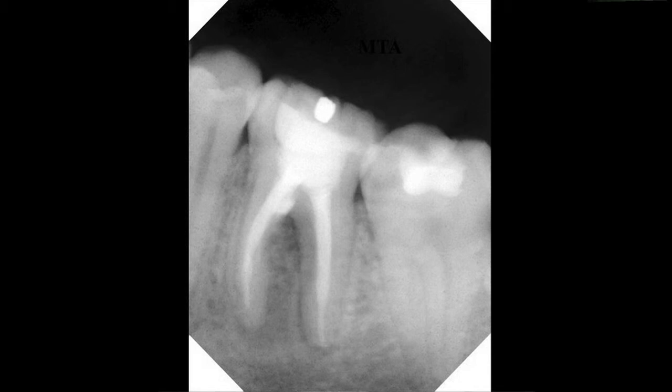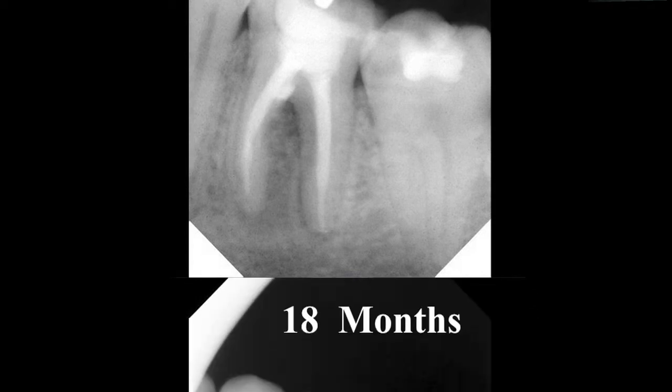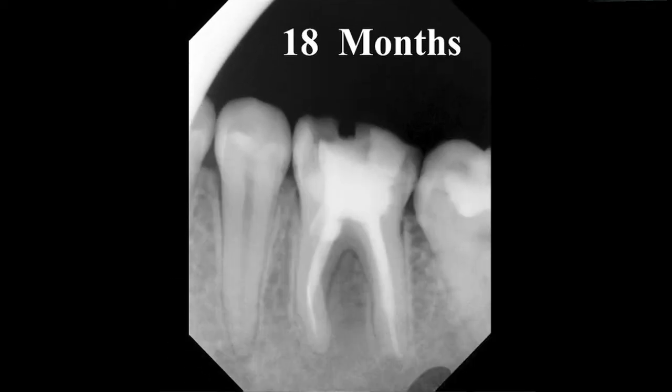I do not like to lay a flap in these cases because I find that healing is not as good as when I do it internally. We remove the gutta percha, apply the MTA, and the tooth is then temporarily restored and will later be crowned if this heals. Here we see the tooth 18 months after the treatment and you can see the furcation lesion is gone and the tooth is healed. Thus we maintain the tooth which in the past would have had a very poor prognosis.